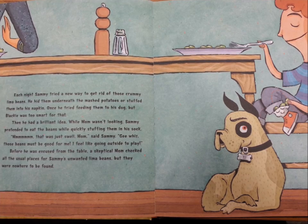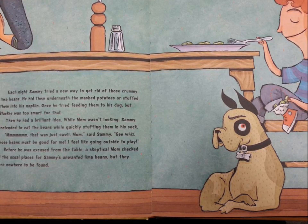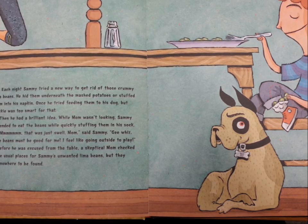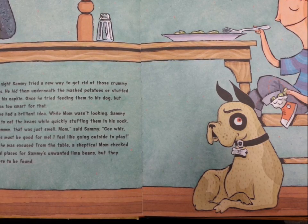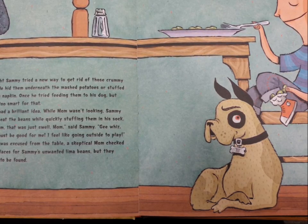Each night, Sammy tried a new way to get rid of those crummy lima beans. He hid them underneath the mashed potatoes or stuffed them into his napkin. Once, he tried feeding them to his dog, but Blackie was too smart for that. Then he had a brilliant idea. While Mom wasn't looking, Sammy pretended to eat those beans while quickly stuffing them in his sock.